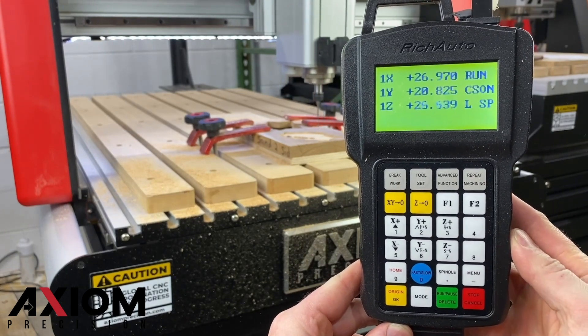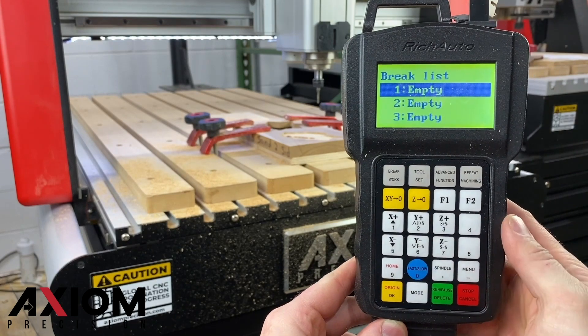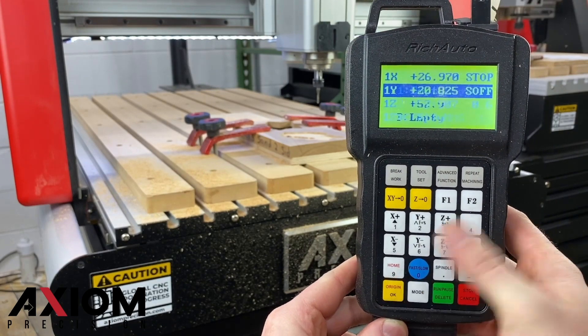Be sure to only press the stop cancel button once. The spindle will shut down, and the controller will ask you if you'd like to save the brake. Select which brake point you would like, and press OK.